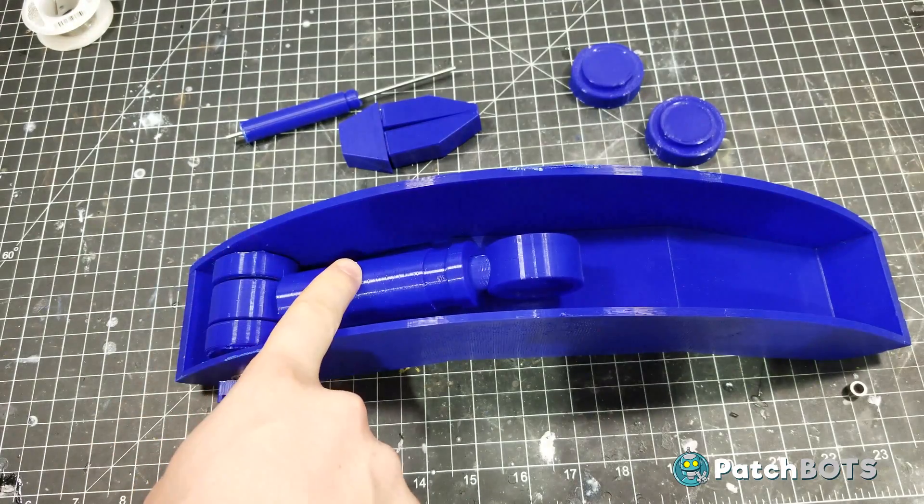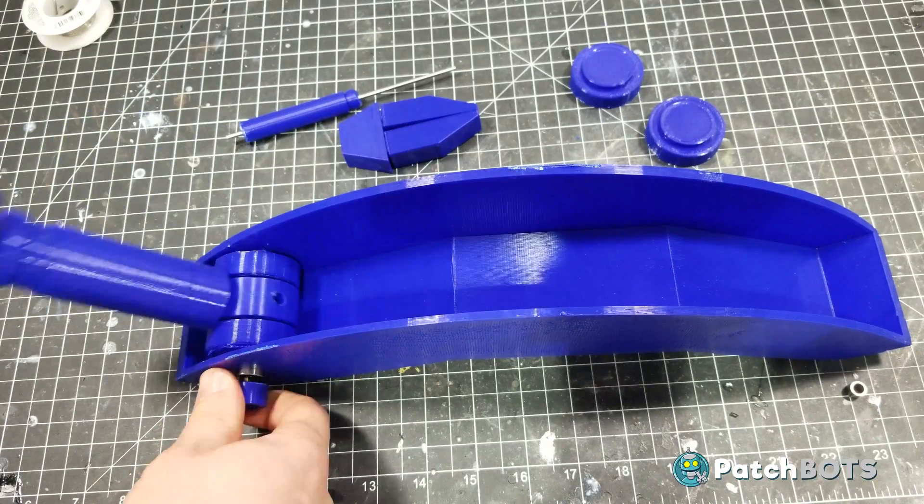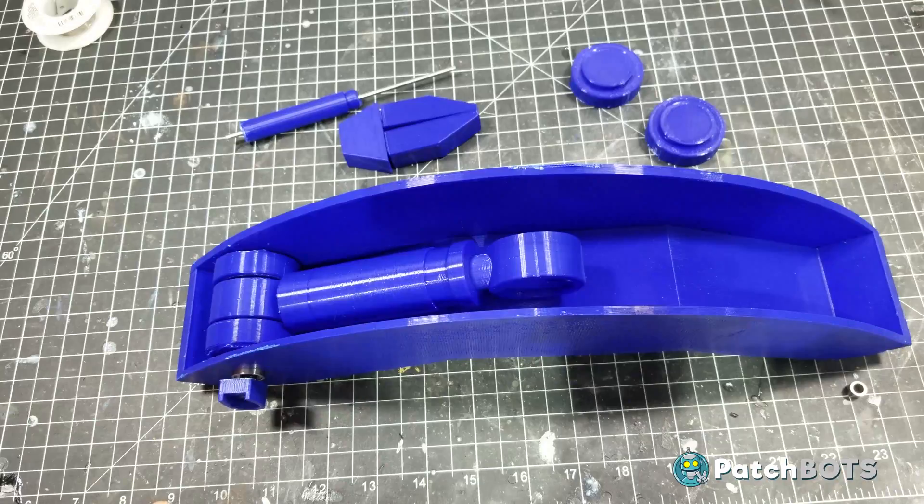Everything is printed out here. I have the main mechanism set up to test, and if we turn the little knobber down here at the bottom, the arm moves as it should. I got the rest of the parts of the arm printed, so we're good to go.